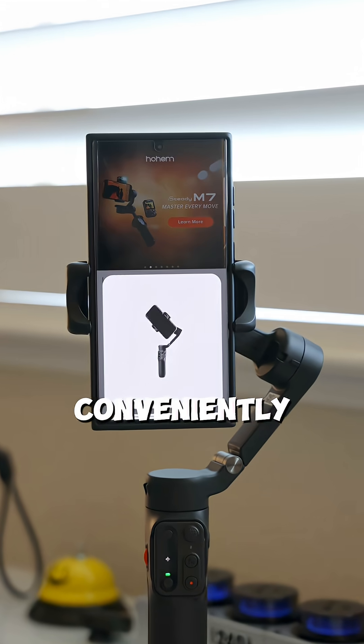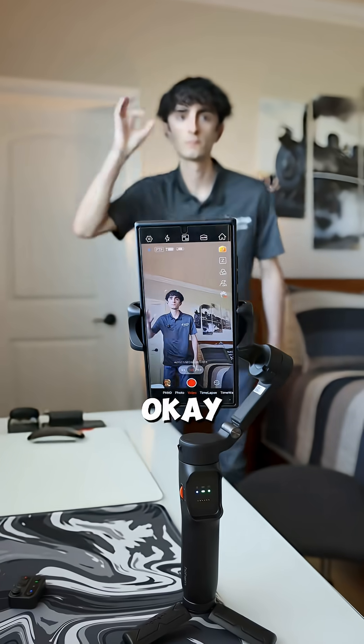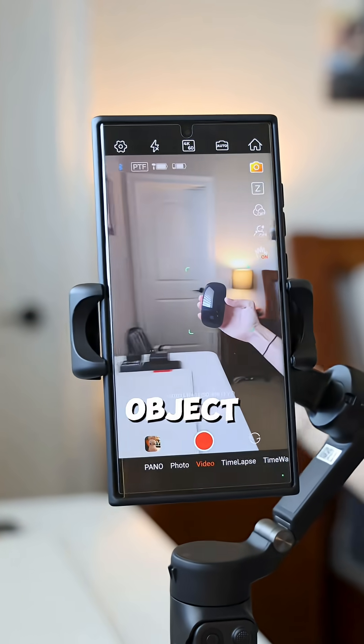I love how you can conveniently connect it to your phone and unlock AI tracking capabilities through the Hoem app, like being able to hold up an OK gesture and for the gimbal to automatically recognize and start tracking you. It doesn't just stop there — you can also have it track items like a mouse just by drawing a box around the object.